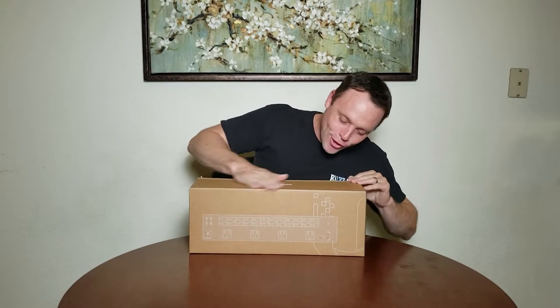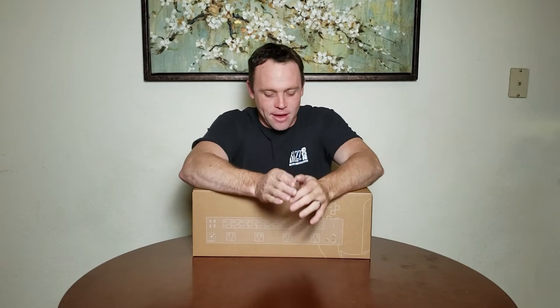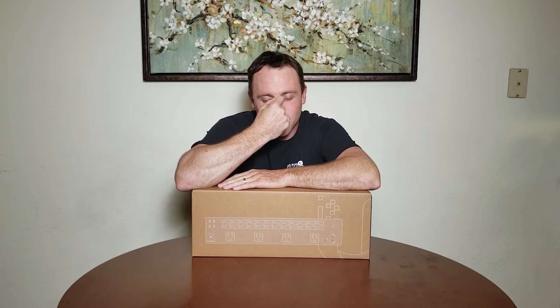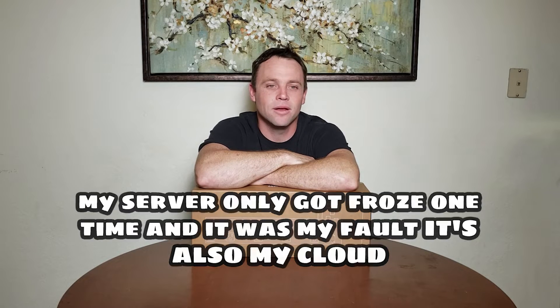We're back again with the PDU Pro from Ubiquiti. I'd been looking for this for a while. At first when I saw this product come out I was like, I don't really need it, I have my power conditioners and all that. But then one time my server hung up and I wasn't at home - people were calling me saying the server's not working. All I had to do was unplug it and plug it back in, but I couldn't do it remotely.